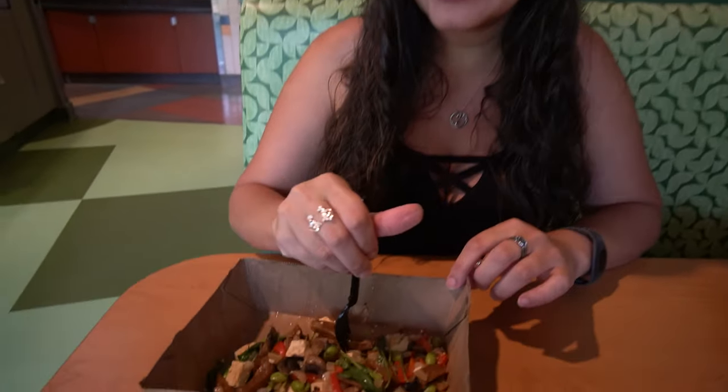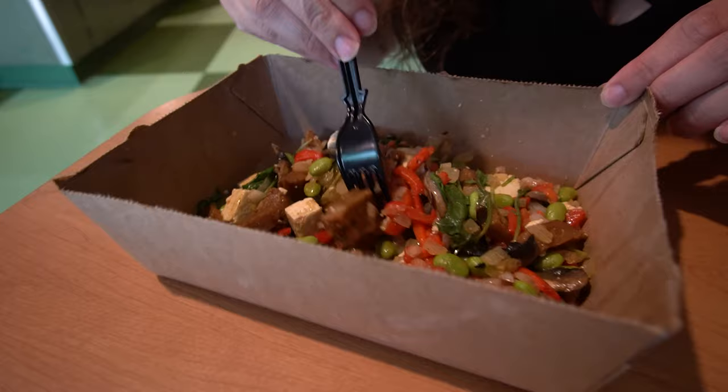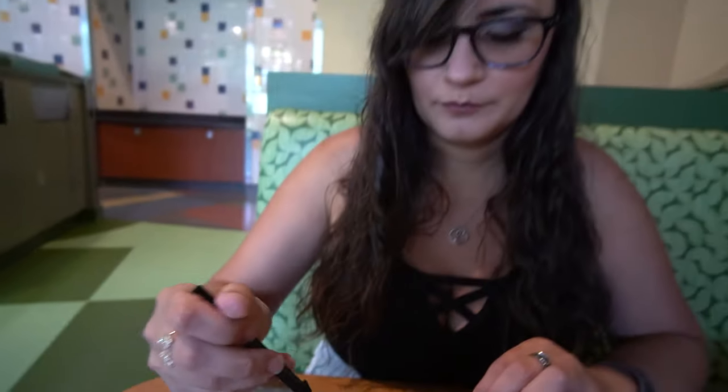Here we are on this lovely morning with a chipotle seitan scramble. It looks very similar to the scramble we had way back when at Art of Animation, but less greasy than that one for sure. You don't see a whole bunch of grease — there is some, you can see a little bit, but it's not swimming in it like that one was.